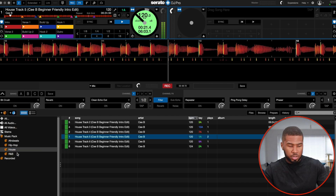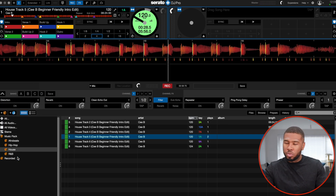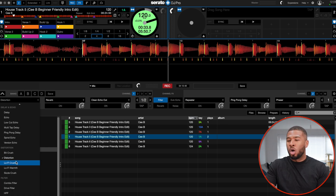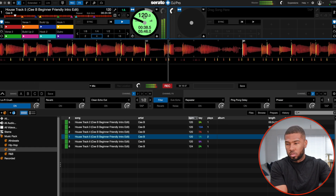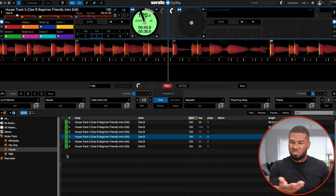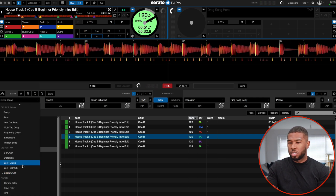Now on to bit crush. Not sure about that. So distortion — we had this in the previous video. Low-fi crush. Low-fi warmth — just quite standard. Sizzle crush. So that's all the distortion ones done.